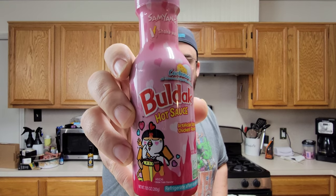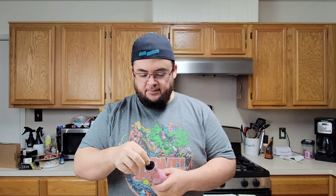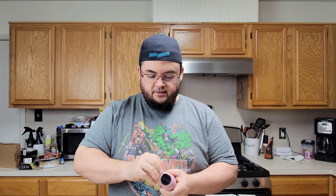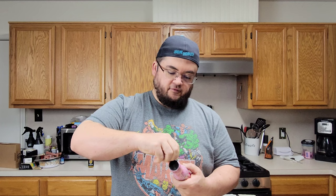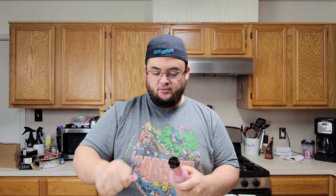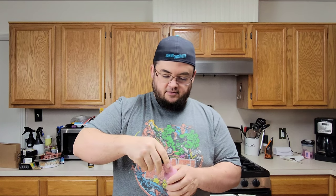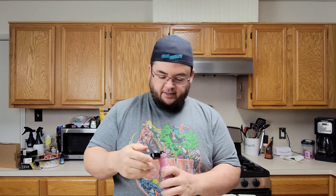All right, today's unedited hot sauce review is Bulldak carbonara hot sauce — the pink bottle with the hearts all over it, trying to keep it cute around here. We just do the fresh opening, unedited hot sauce review so y'all can see the review without thinking that I've done anything to it.